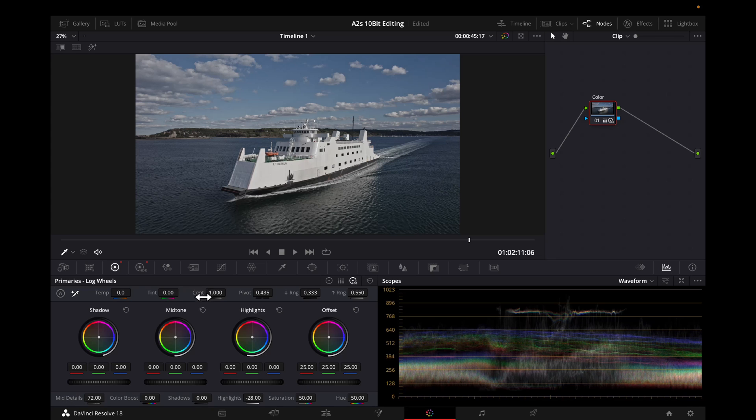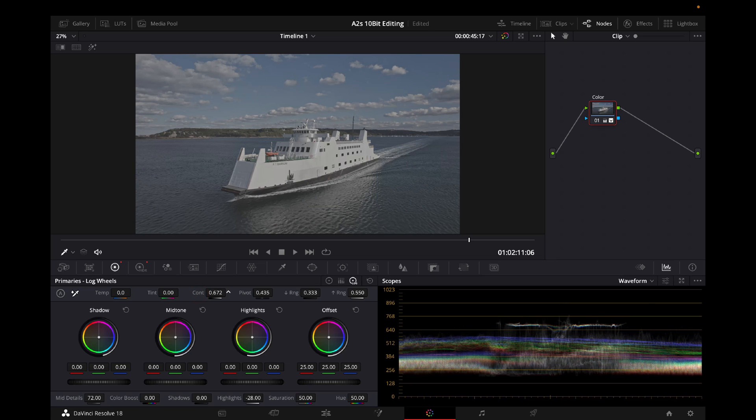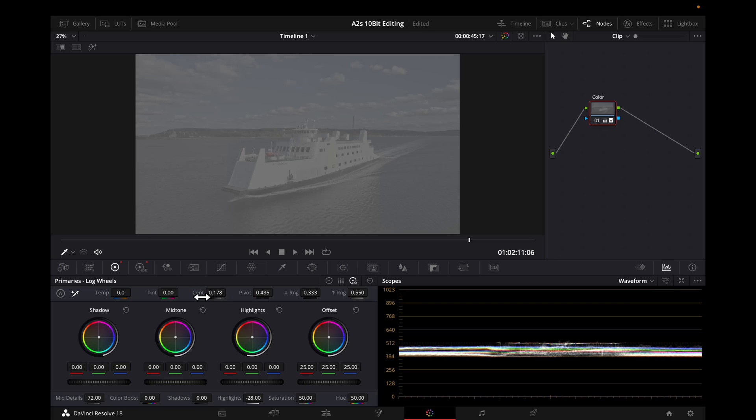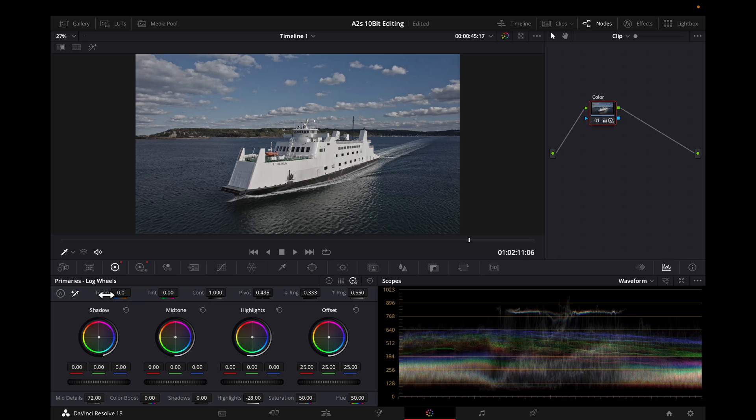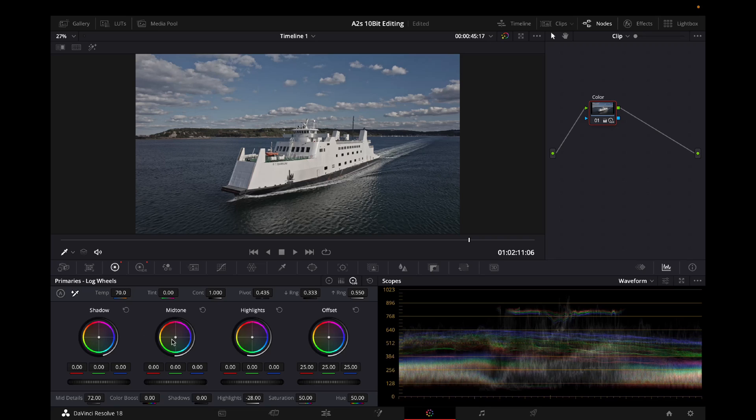Contrast is something you can also play with — scroll left to bring it down, scroll right to bring it up, double-tap to reset. I feel like this looks good as is, so I'm not going to add any contrast. Temperature: go left and the image gets bluer, go right and it gets warmer. I'm going to turn it towards the warmer side, just a little bit, to make the image look more natural and real.